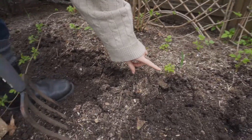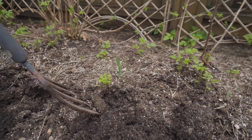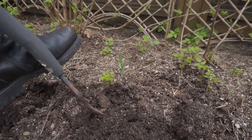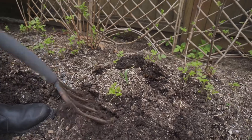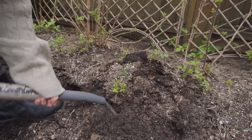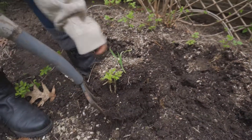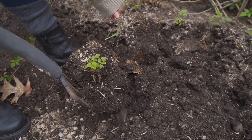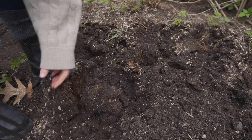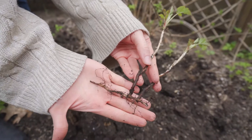We're going to start with this one here. I'm going to take my little fork and I just go underneath it and pull it out. You can see the roots — I can take out the roots here. That's what they look like.